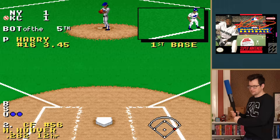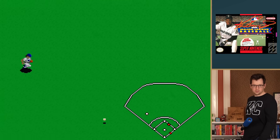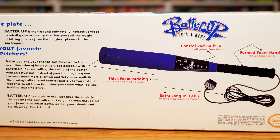This is Sports Sciences' Batter Up Bat — a motion-controlled bat compatible with just about every baseball game made during the 16-bit era. Sadly, like most early motion control devices, it provided a somewhat shallow experience and quickly faded into obscurity. Let's learn more about the Batter Up Bat, the company behind it, and why it was a forgettable product.